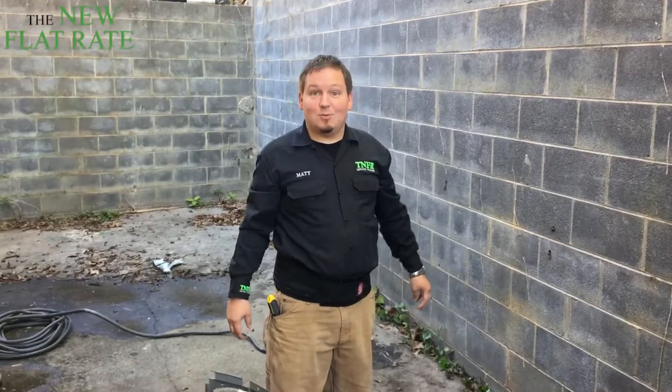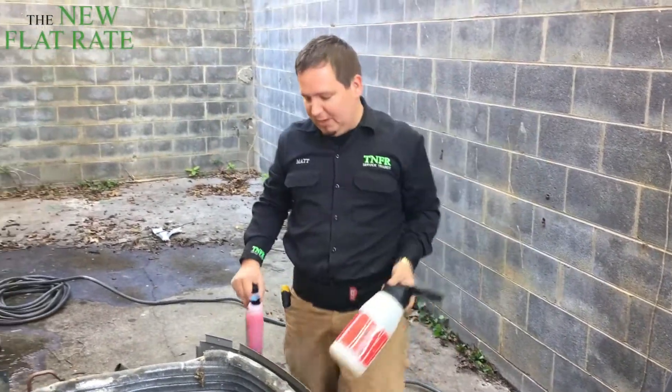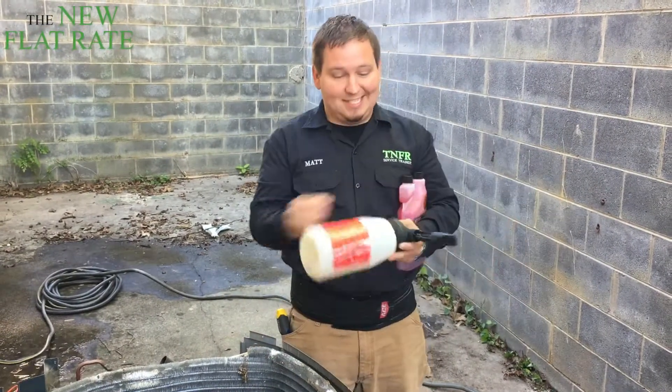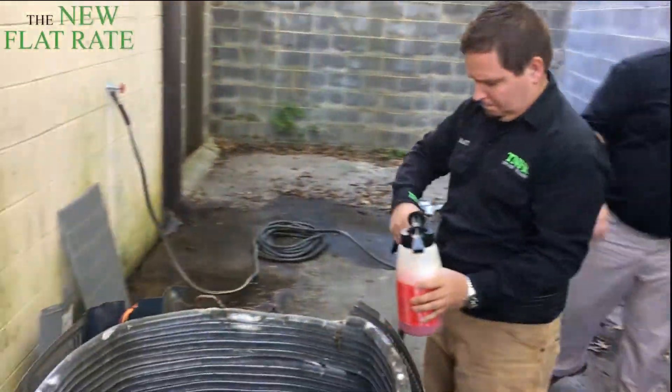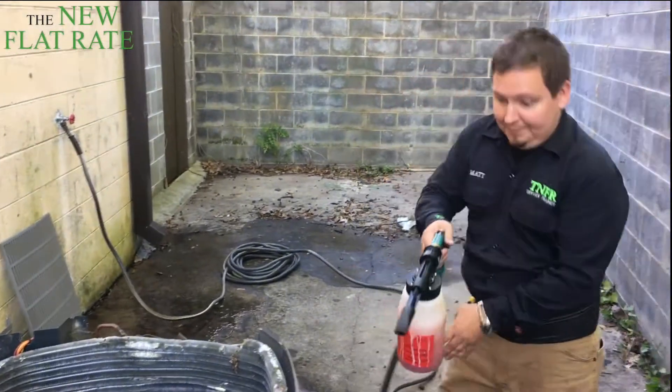All right, let's wash this thing. So there are a lot of different sprayers you can use — I'm actually going to use this one that hooks on the water hose and mixes the product out. All right, spray it down.